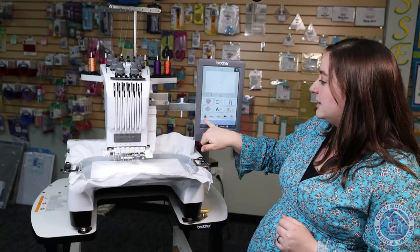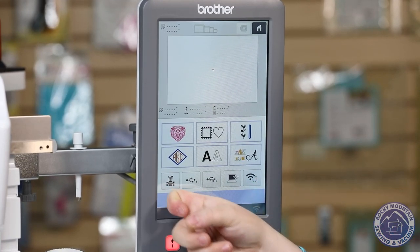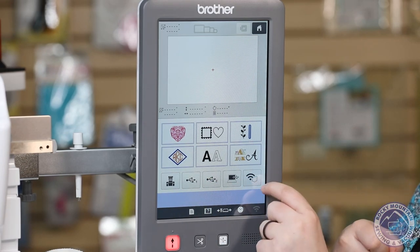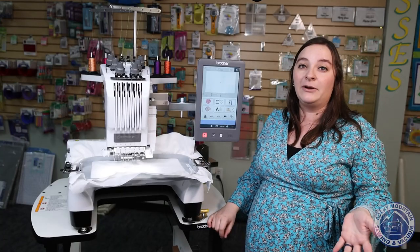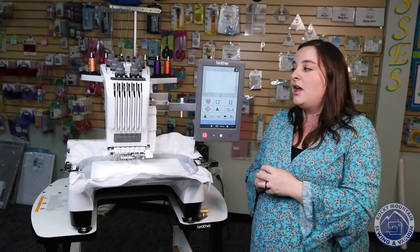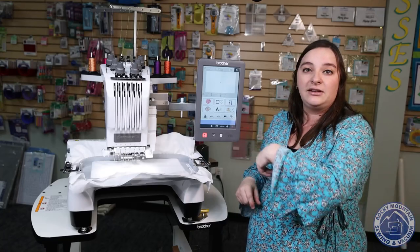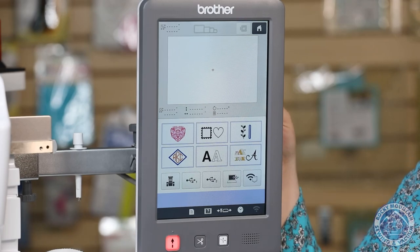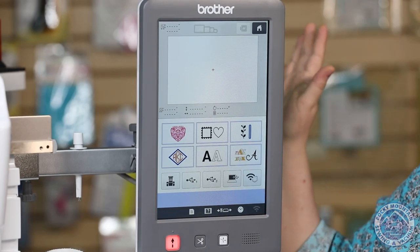You'll notice it's got a couple of extra features. We can save designs to the machine just like we always could, or to a USB stick or your computer, but they also added WiFi capability. So if you have the PE Design software and you're digitizing something for a customer and you want to send it right to the machine and get going, as long as it's connected to the same WiFi as your computer, you can send it, get it loaded, and then you don't have to worry about a USB or wondering where that little thing went. You can just get it on the machine, ready to roll. It's amazing.